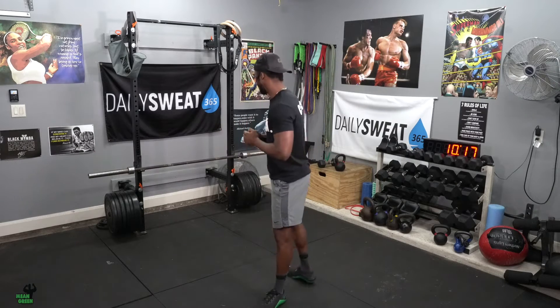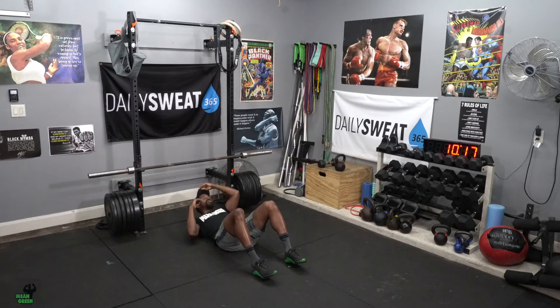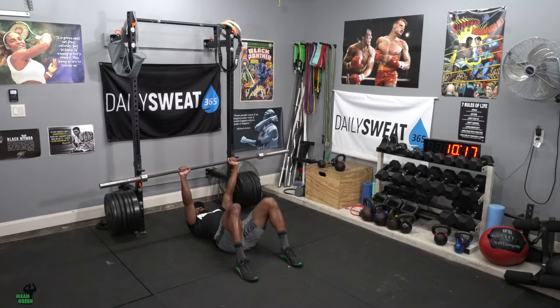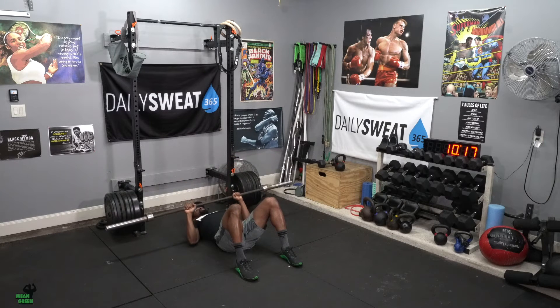We're decreasing the reps but increasing the time on our super set movement. We're still on our floor bench press, making sure our spine is aligned against the ground. Place that barbell right above your chest, press each one with a big deep breath, tight stomach as you control, letting those triceps hit the ground, pop it up, blowing the air out. This week we'll be doing a total of eight reps.